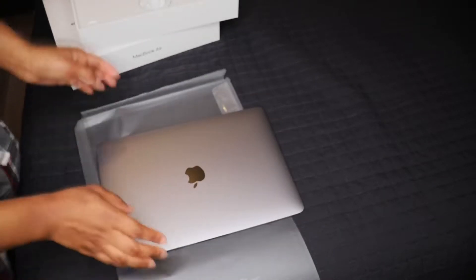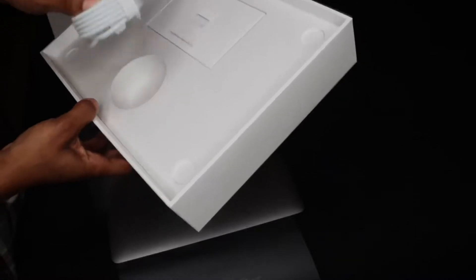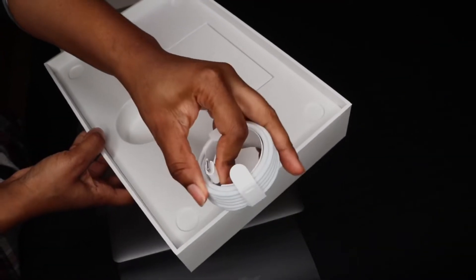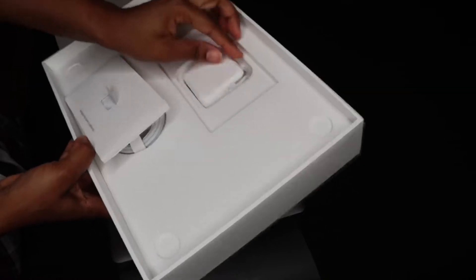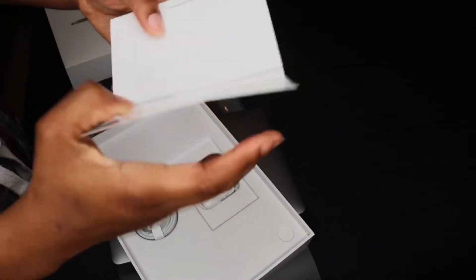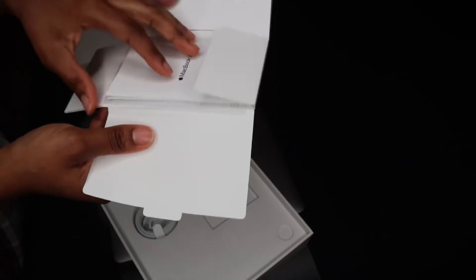So you get the laptop, and then you get the wire — the charger wire. A friend told me they're going to start making all Apple products like this, with the C wire, or whatever it's called. I'll put it in the wall. And then I don't know what this is — I guess it's a bunch of other stuff. No sticker? People say no sticker — I want a sticker!